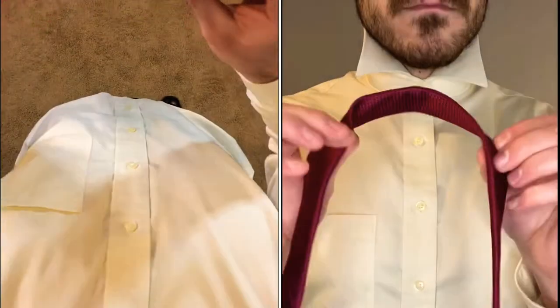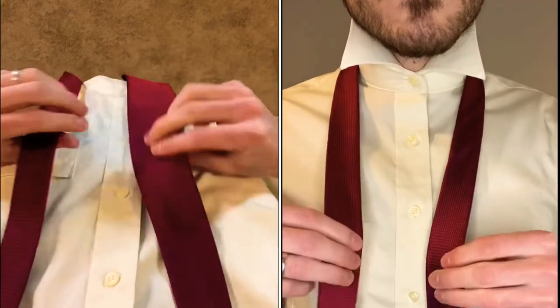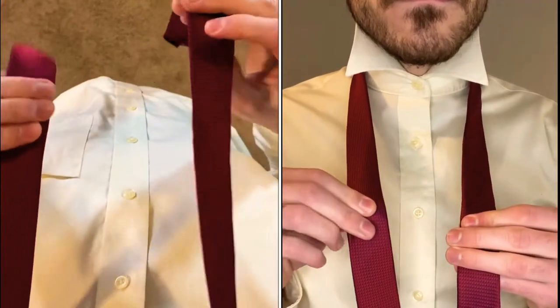How to tie the Full Windsor from two different perspectives: a mirrored perspective and from your point of view. So grab your tie, put it around your neck with the wide side on the right. You're going to want to slide the wide side down because this is a rather large knot.